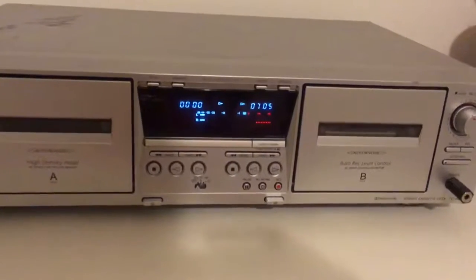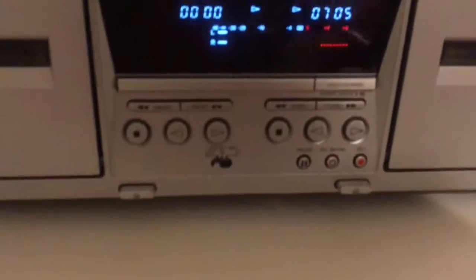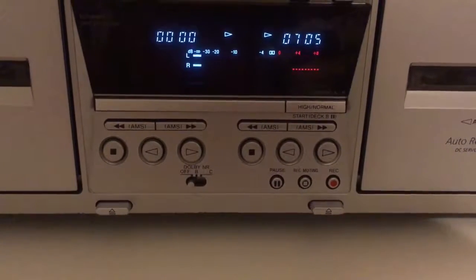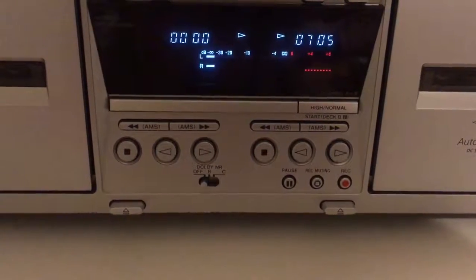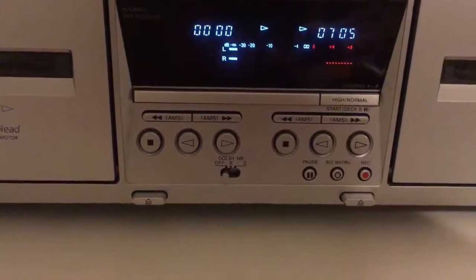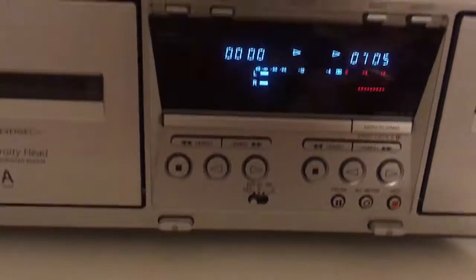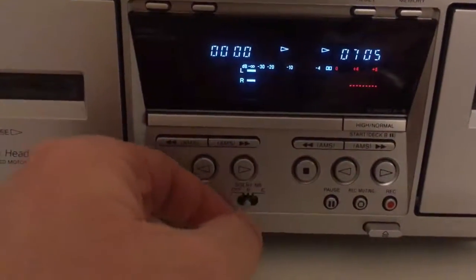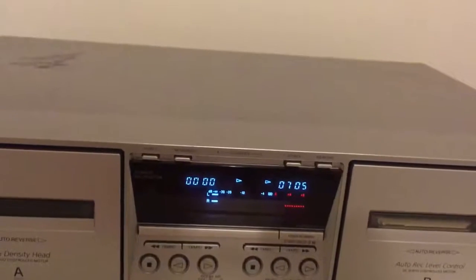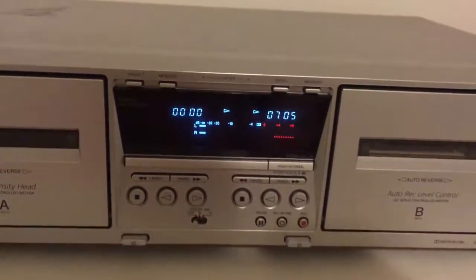Back to the presentation of the deck — the buttons for auto-reverse, rewind or fast forward. There is a button to switch between Dolby B, C, or Dolby Off. It also has HX Pro.